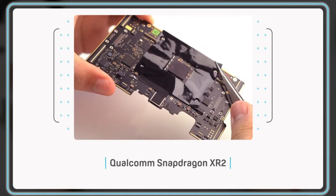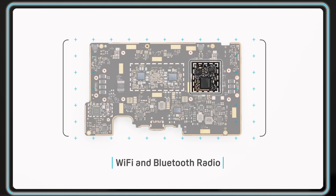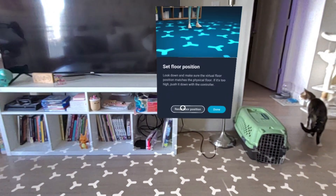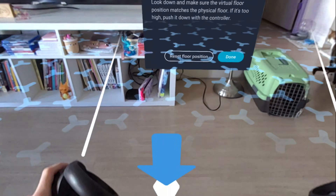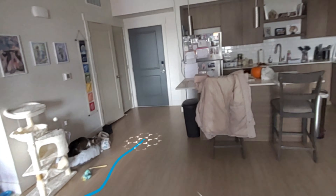Both of these headsets use the Qualcomm Snapdragon XR2 processor and support Bluetooth low energy. When it comes to Wi-Fi connection, both headsets connect to Wi-Fi 6E. These headsets both utilize inside-out tracking technology to deliver hyper-accurate positional tracking.